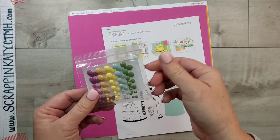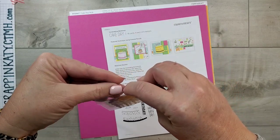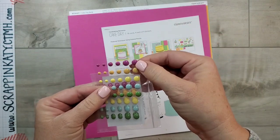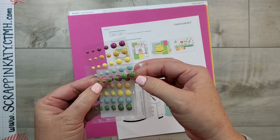In this particular kit, you get the Cake Day enamel dots — aren't those fun? You get five colors: Wildberry, Sundance, Lemonade, Glacier, and Green Apple.